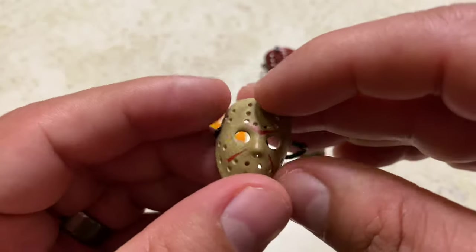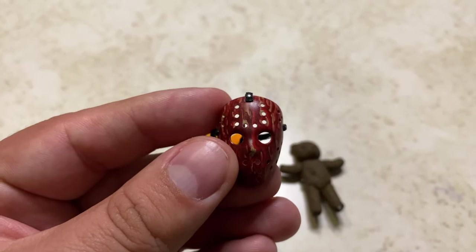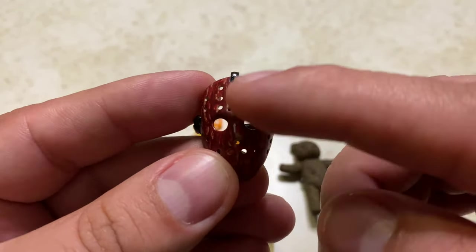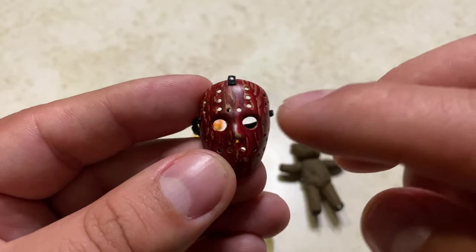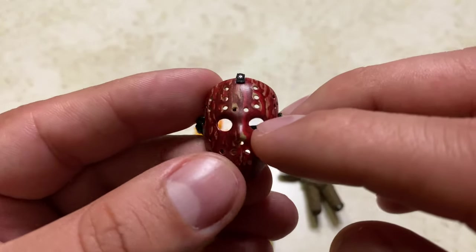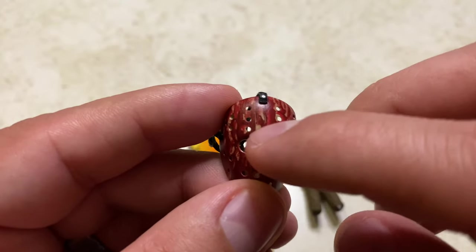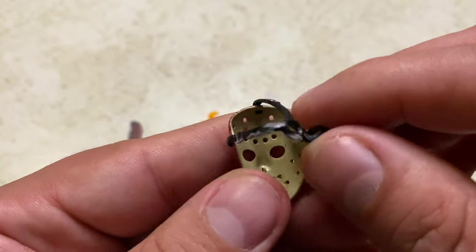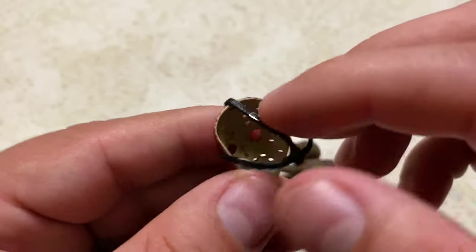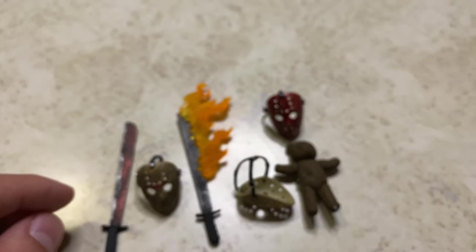Lastly, he comes with the bloody hockey mask. You can see the paint kind of flowing down — I think this was the scene where Freddy stabbed him in the eyes and the whole mask was filled with blood. That movie had a lot of blood in it. You can still see a little of the dirt on the mask. The straps came in a bit bent, but it's not a big deal. Overall, he comes with a lot of accessories, which is a good thing.